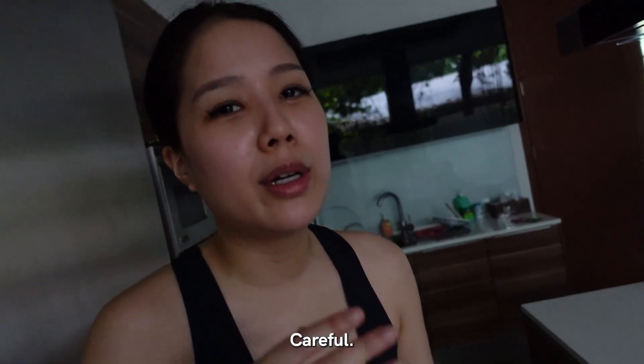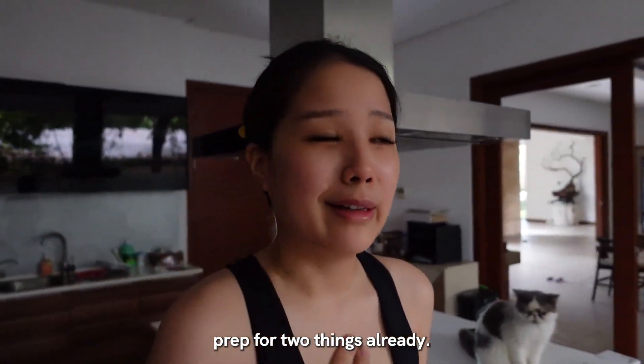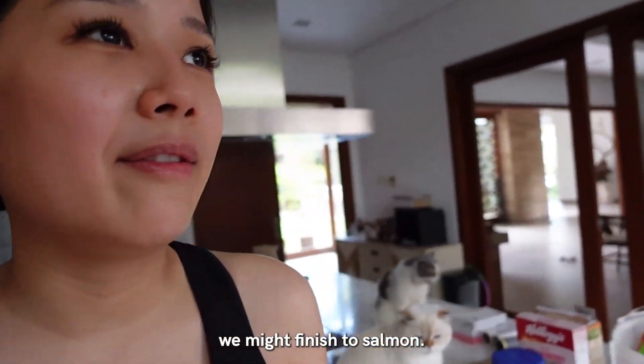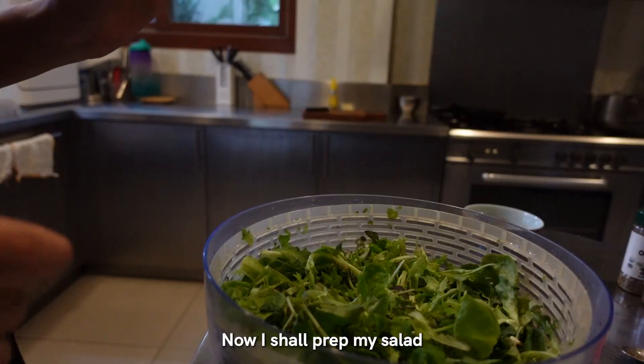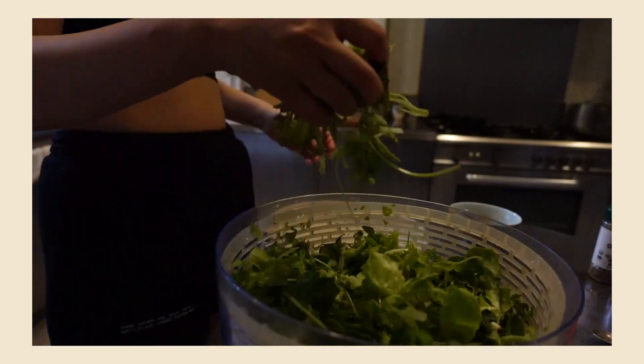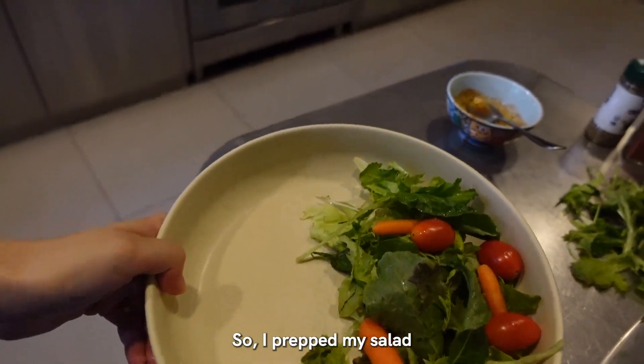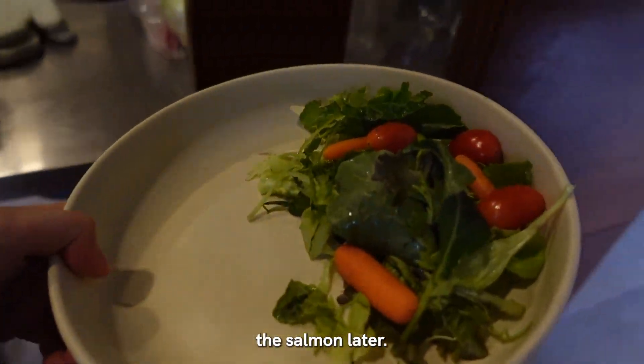Oh my god, it's hot. Careful, watch yourself. And then that's meal prep for two things already. I think we might finish the salmon. Now I shall prep my salad - everyday bowl. So I've prepped my salad and I will be getting the salmon later.